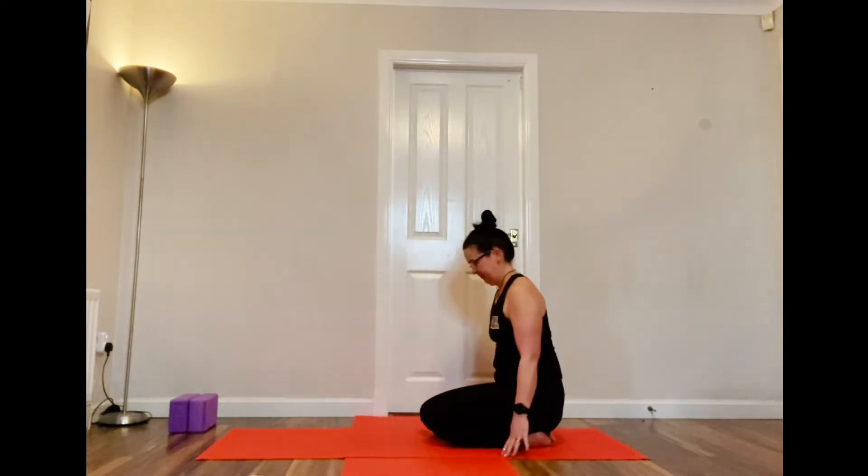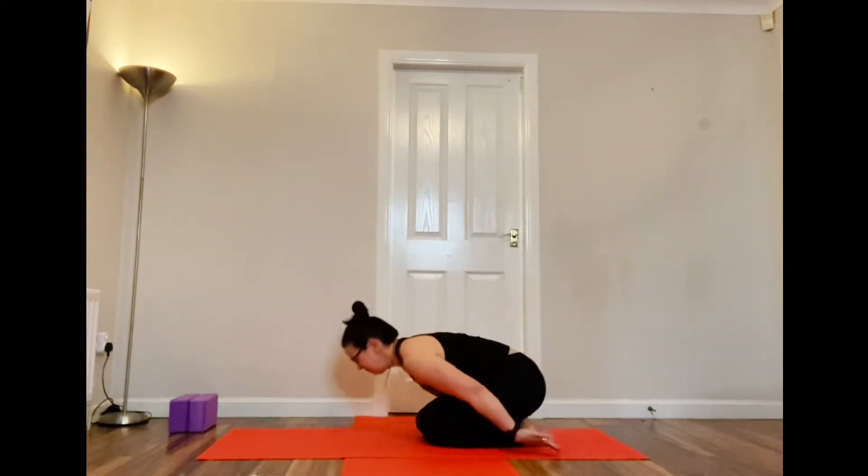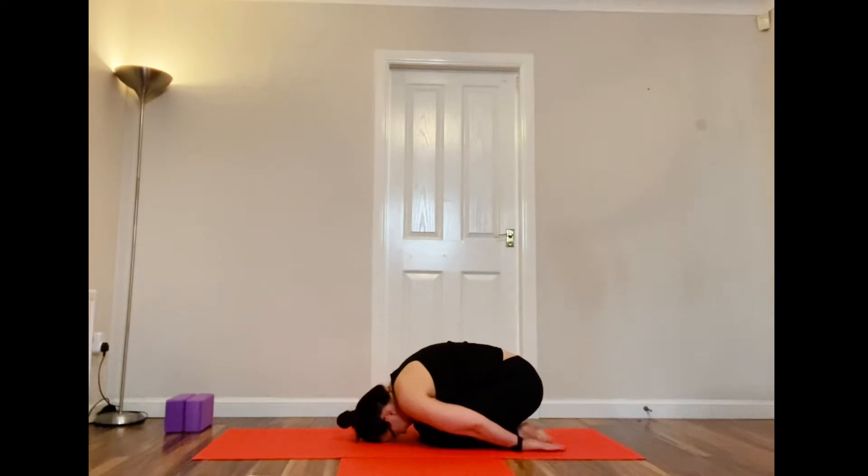We're going to start today in child's pose. Knees together, feet together and bottom back to your heels as far as it can go. Head on the floor or on a block, and the top of your hands on the floor next to your feet, feeling your curving spine.